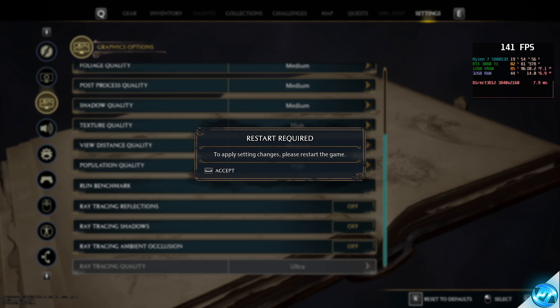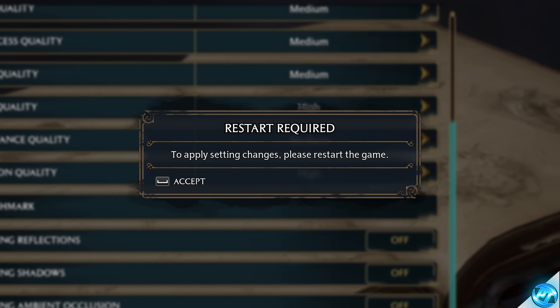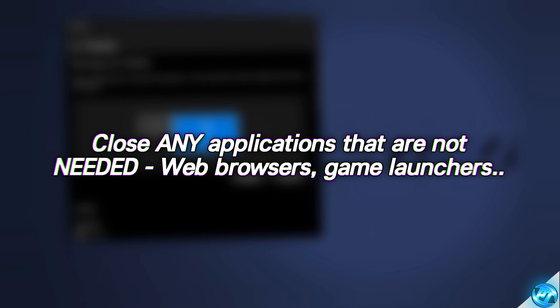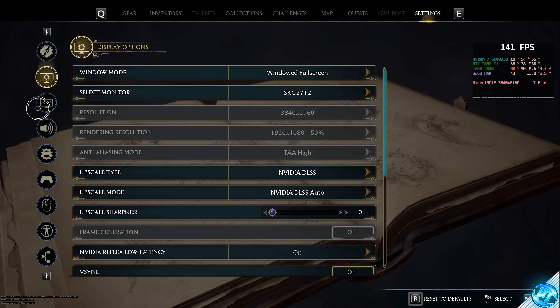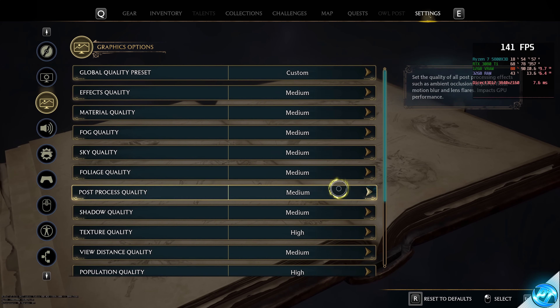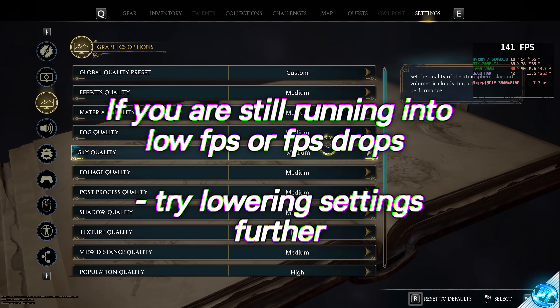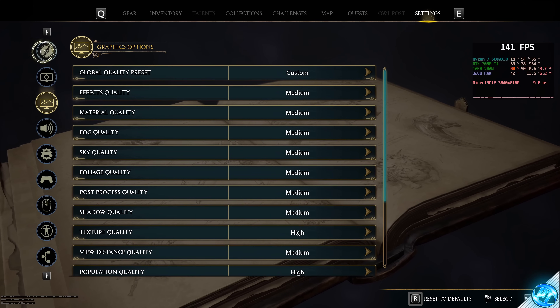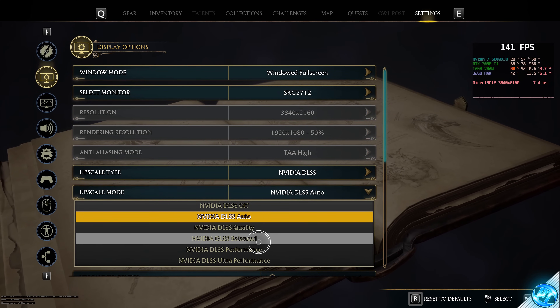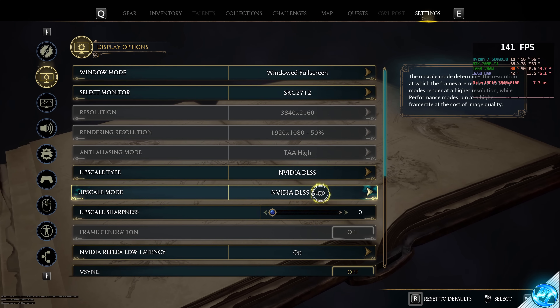Once completed, go to the bottom right to apply settings. If you've adjusted ray tracing settings, restart the game. Close any unnecessary applications like Google Chrome. If you're still looking for better FPS, navigate back to the graphics preset section, switch all Medium settings down to Low, apply, and check performance. If you still need more FPS, go to display options and lower the upscaling mode further until you find the right balance of performance and visual fidelity.